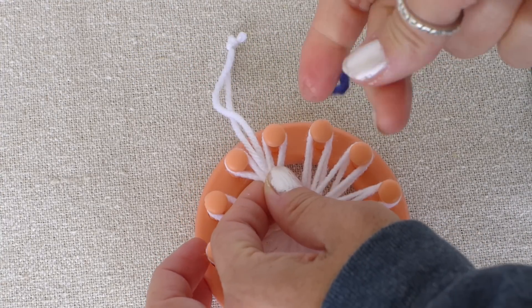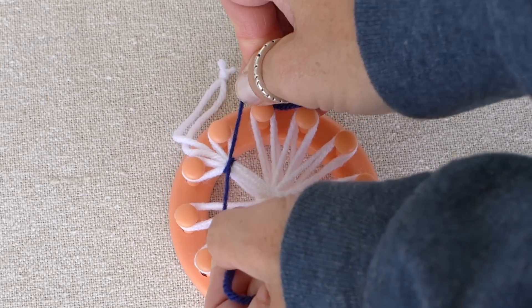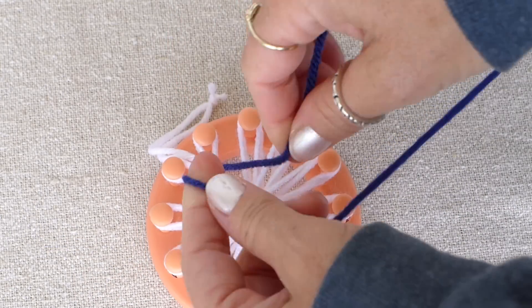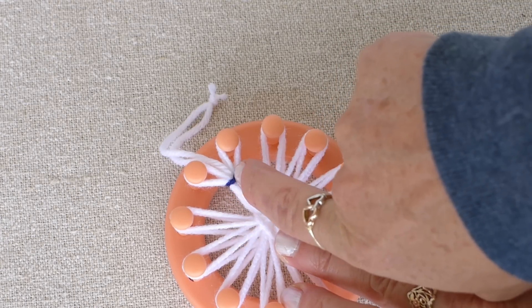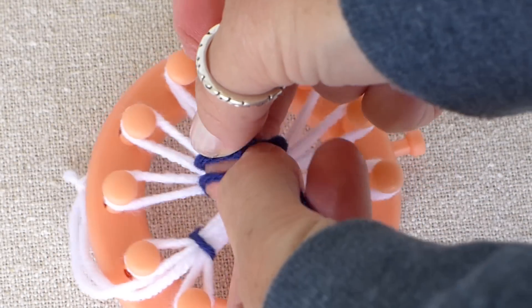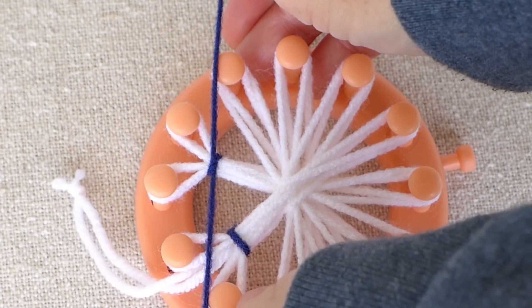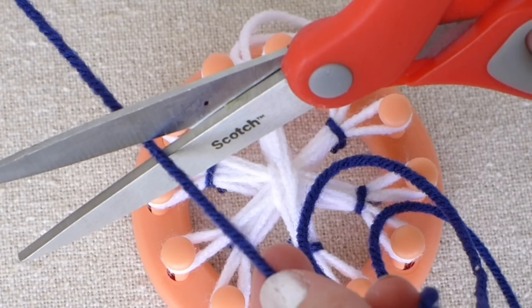I pull my loop string between two pegs, cut a piece of blue yarn, and now we will tie the loop string and all the strings that are on the pegs together with the blue string. I tie three knots, then get my scissors and cut the extra string off. The next thing I do is push the knot carefully to the back side of the snowflake. Do this same thing all the way around the snowflake — group the strings on two pegs at a time and tie them together until they are all grouped together. Don't forget to push your knots to the back. Now cut another piece of blue yarn to do the center part of the snowflake.